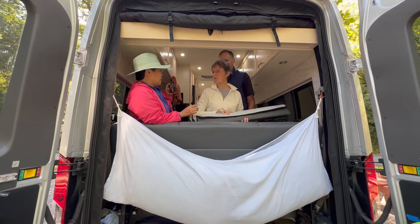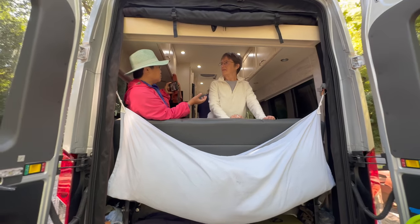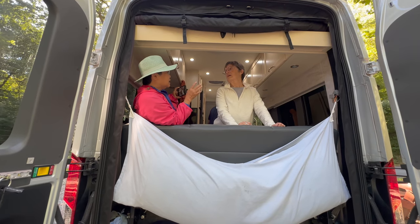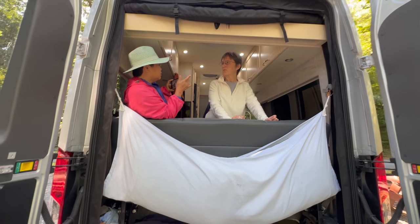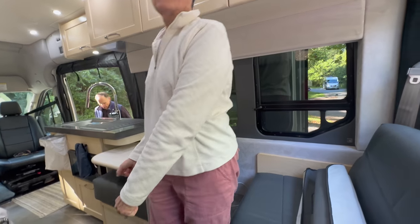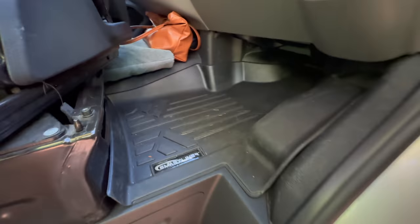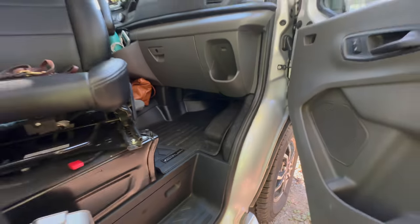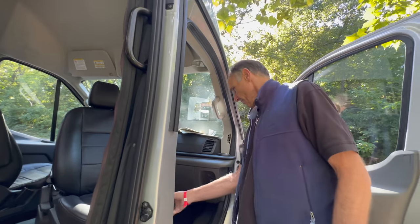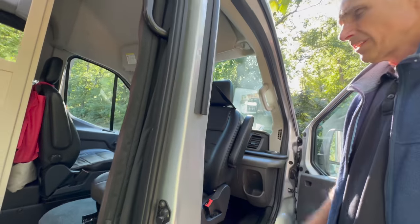We've been using WeatherTech but it's gotten kind of flimsy — it's time for a new one. So we bought a different one from Amazon for $26 and it fits really well. Just for the front. And you have smart liners here that fit really well — it was a little over $100 for the two of them but it's a really nice fit. We usually don't cover the driver's side.